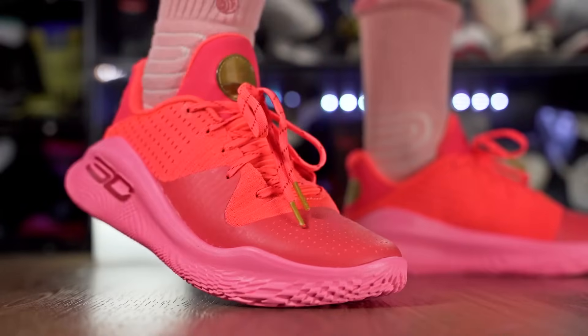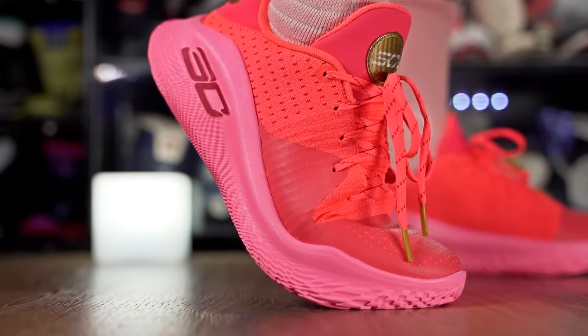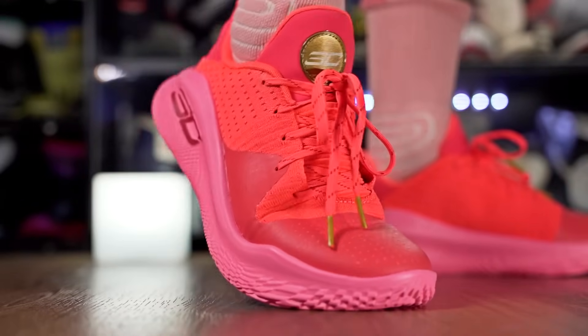I wish they would have kept the upper the same. Looking at the Curry 2 Low Floatrol and Curry 1s, they also changed it up a lot with the Floatrol versions — so different from the original. It's still a nice material for $130, very thin and minimal in the toe box, and gets nice and cozy in the back. Basically feels exactly like the Curry 11, 8, 9, and 10.